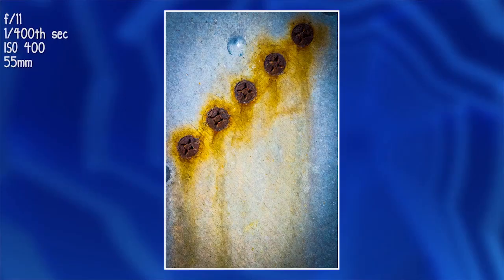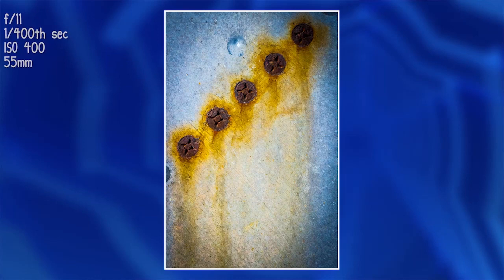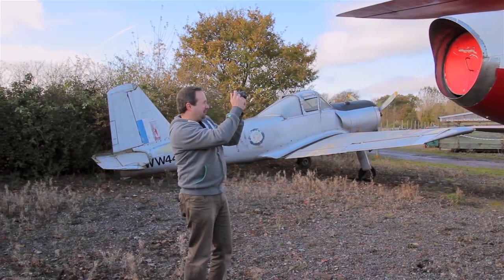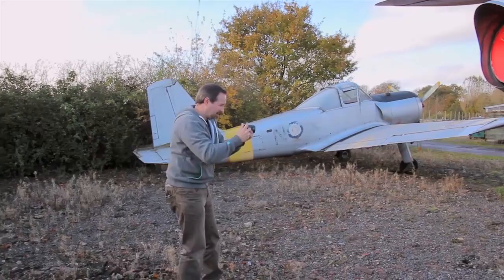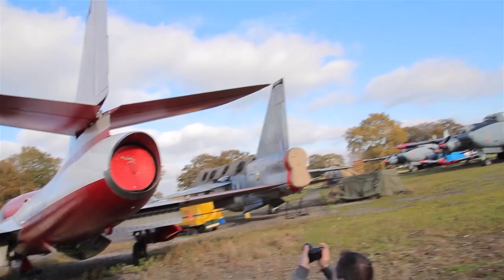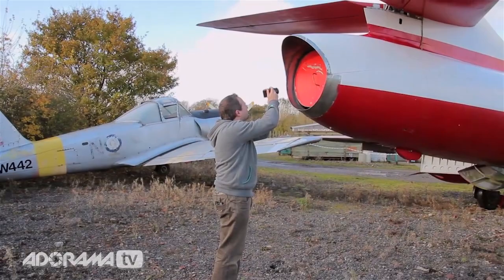I'm looking for diagonal lines in my picture, because diagonals are great powerful lines that give a strong composition. It's a messy scene, but there's a red tail fin and engine cover that I want to shoot. Just taking an ordinary shot isn't inspiring me, but if I drop down a little bit lower — bingo — that works brilliantly: blue sky, red plane, very nice. And while I'm here, let's grab a close-up detail too.